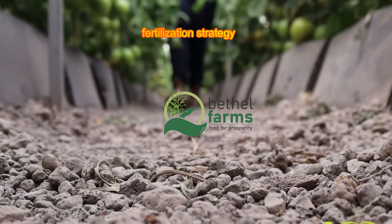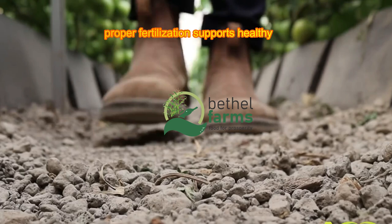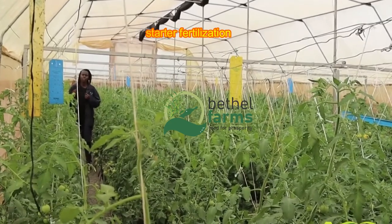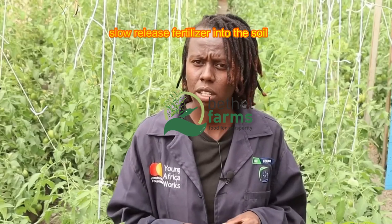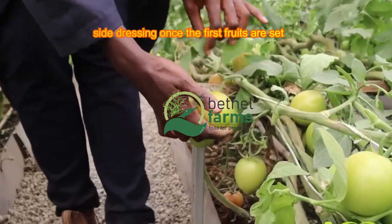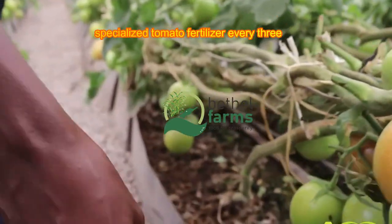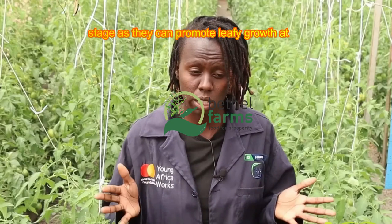A balanced and timely fertilization strategy supports healthy growth and fruit development throughout the season. At planting time, mix a balanced fertilizer or an organic slow-release fertilizer into the soil. Look for a formula that emphasizes phosphorus (P), like 5-10-5, to encourage strong root and flower development. Once the first fruits are set, side dress with a balanced or specialized tomato fertilizer every three to four weeks. Avoid high-nitrogen fertilizers at this stage, as they can promote leafy growth at the expense of fruit production.